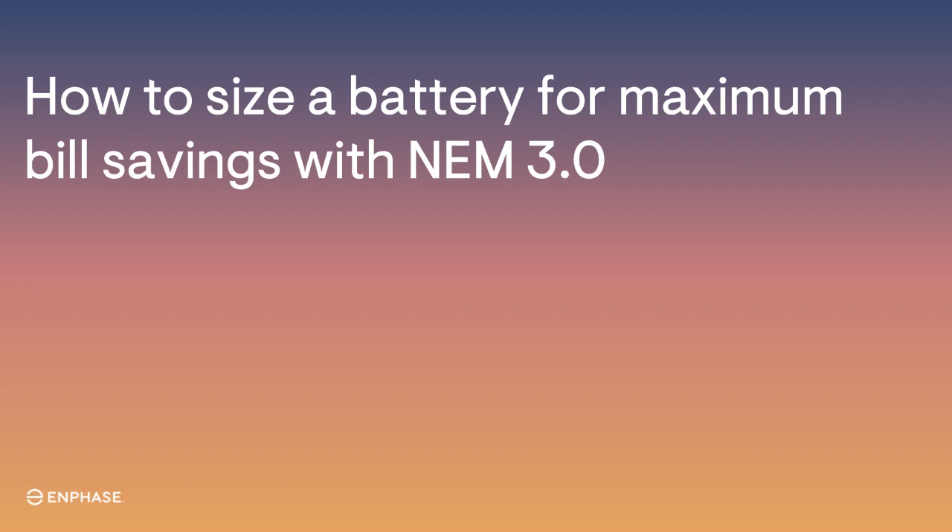While the best method of sizing a battery for NEM 3.0 is to use sophisticated software such as SolarGraph, we understand that that is not always an option, and a simple rule of thumb for battery sizing can be helpful. In this video we're going to teach you how to use a simple ratio to size an Enphase battery for NEM 3.0 with the goal of high bill offset.